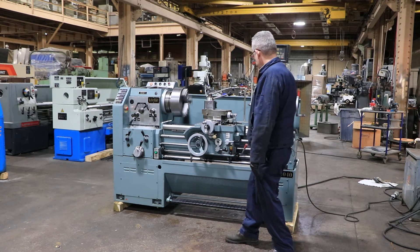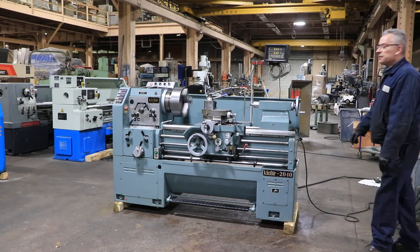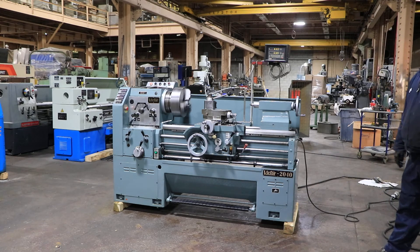The machine also has a tailstock with a number four Morse taper and five inch travel. You can see a dead center in there now.